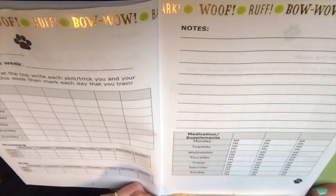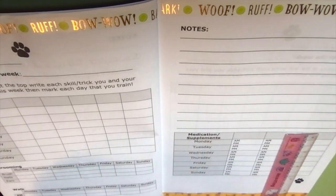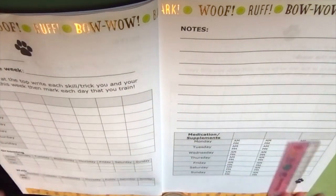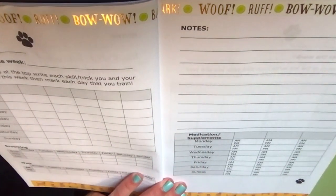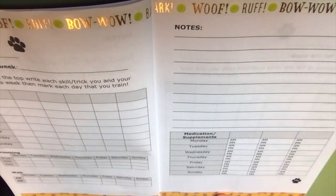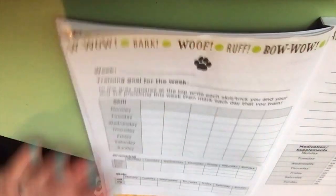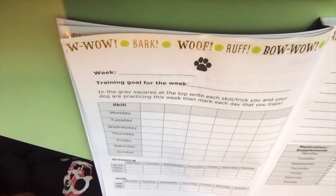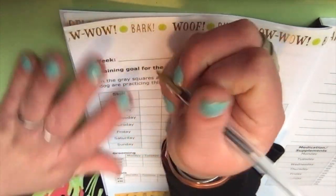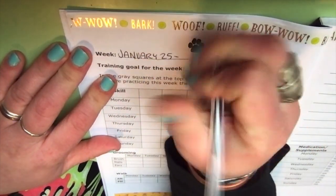You absolutely do not have to use anything decorative — I just really like to. It's something I incorporated when I was doing weekly spreads that I was drawing out by hand. So this is some chihuahua washi tape — I believe it came from Paper Source many years ago, and it always reminded me of my little Gmex who passed. I love it. So I'm planning for the week of January 25th through 31st, 2021.